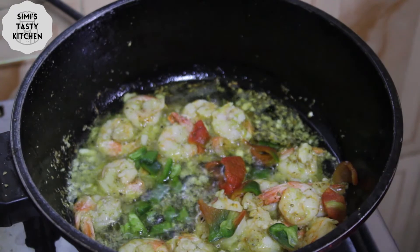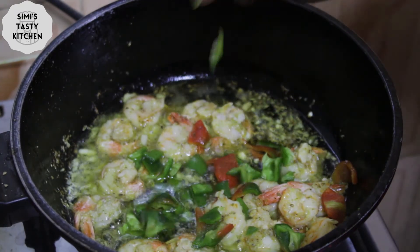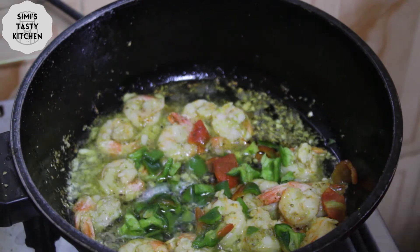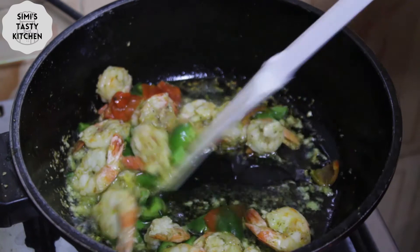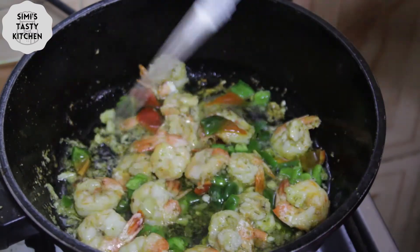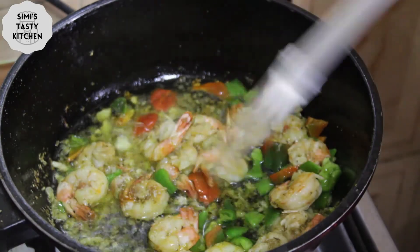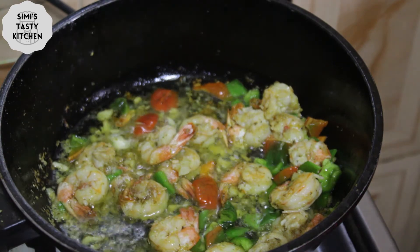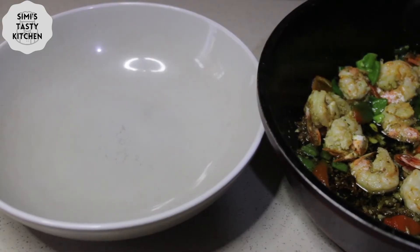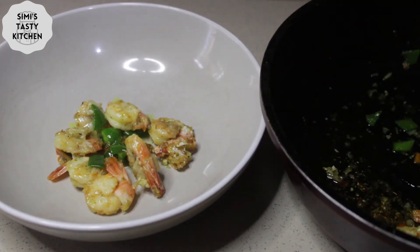Finally, I add chopped red and green pepper. Then my butter garlic prawn is ready to be served.